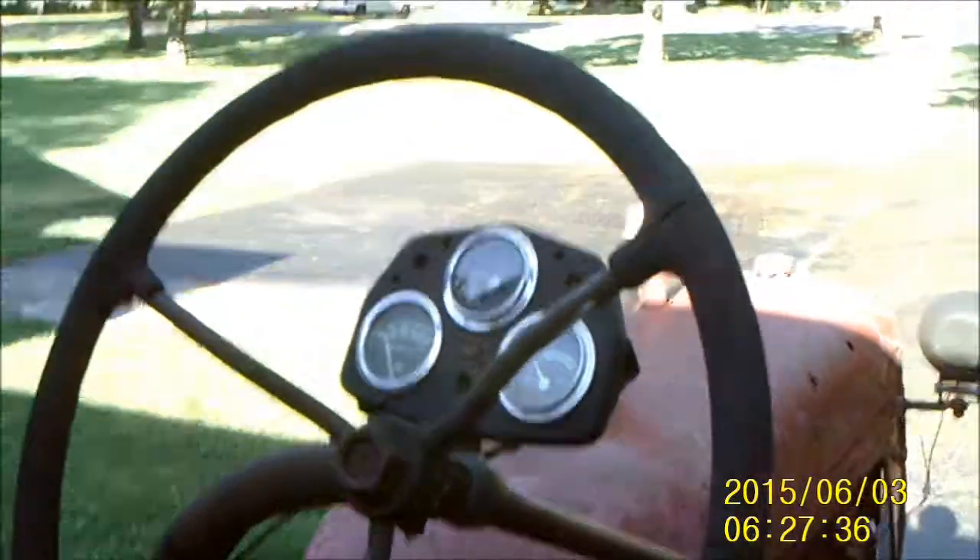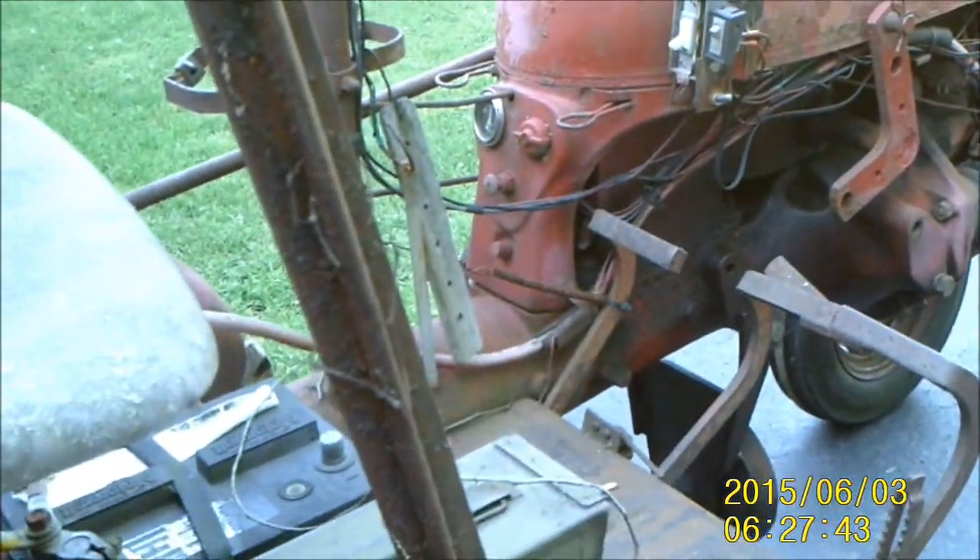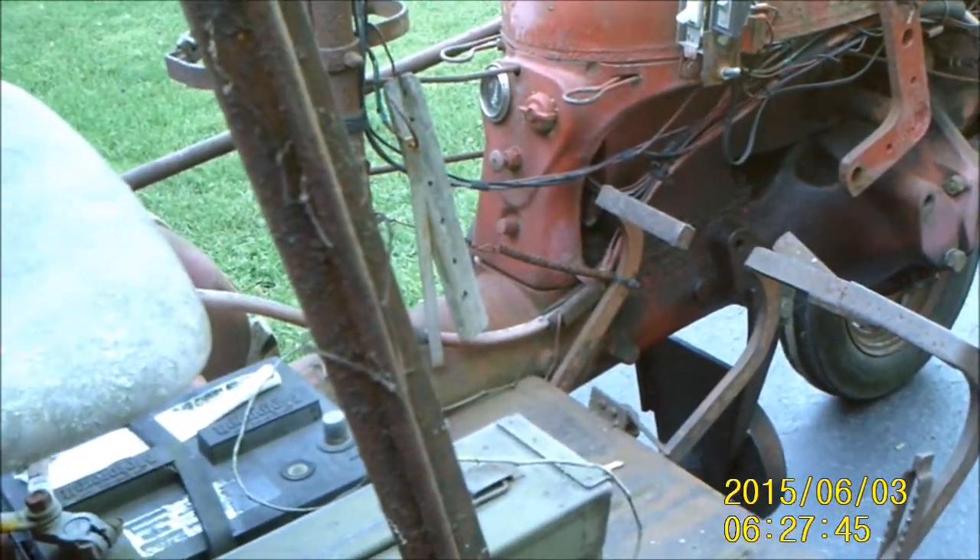I'm curious about this — he put a little gauge cluster up there and it looks like everything's hooked up. I don't know where he got the temperature sensor from, but it'll be interesting to see. I also know there's a mouse nest in the bell housing, so I might even need to split it.